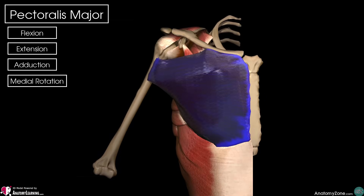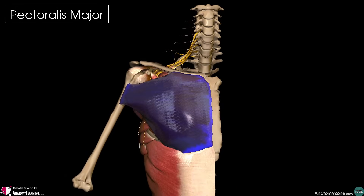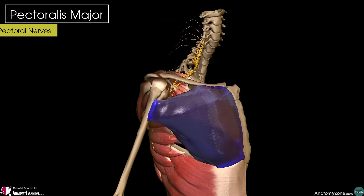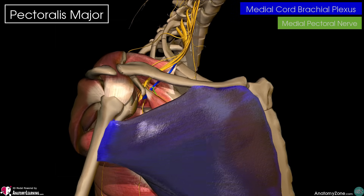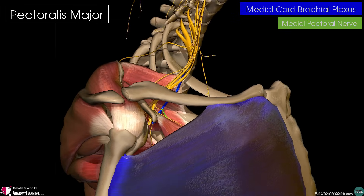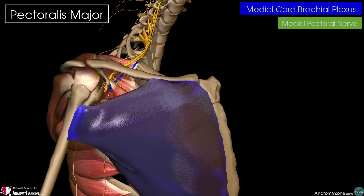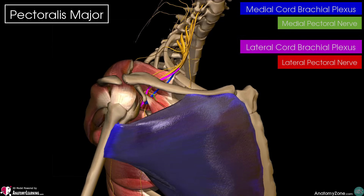In terms of its nerve supply, the pectoralis major is innervated by two nerves, and they arise from the brachial plexus: the medial and lateral pectoral nerves. The medial pectoral nerve originates from the medial cord of the brachial plexus, and the lateral pectoral nerve originates from the lateral cord of the brachial plexus.